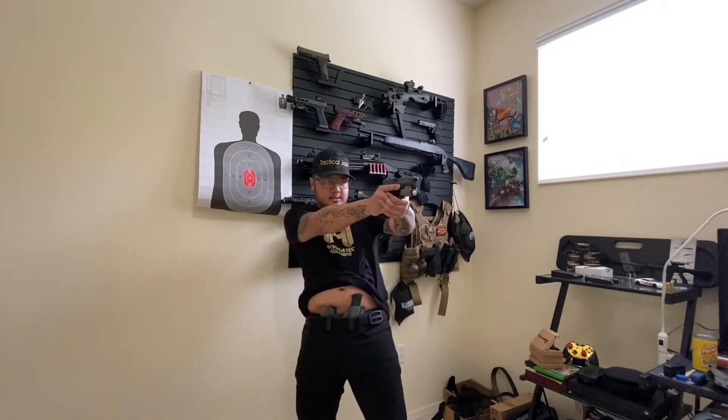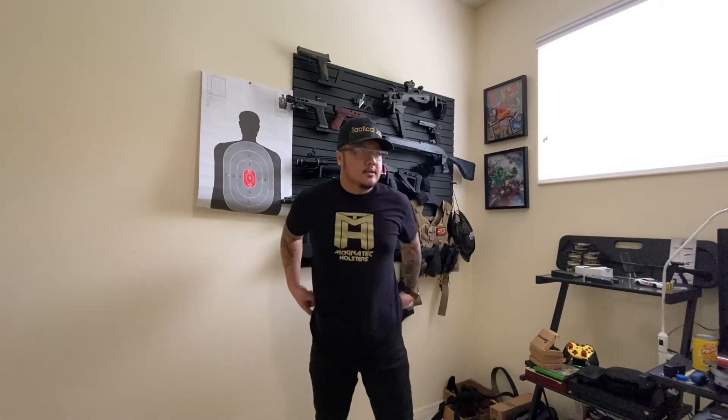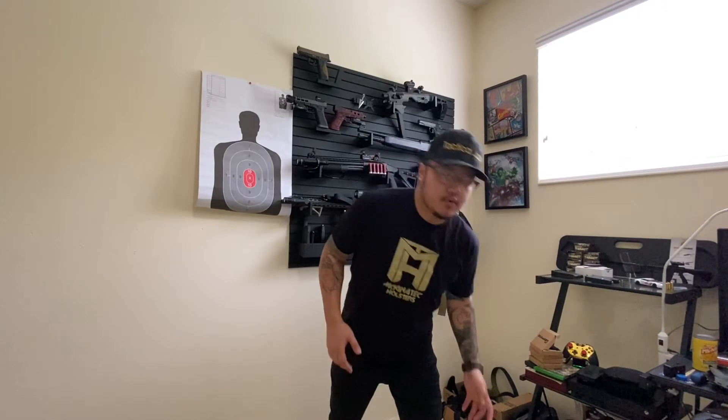Make sure your back is straight. Don't lean forward — don't do this. You're losing your posture. Lean back. Not forward, because when you're leaning forward, you're in an offensive position. That means the threat knows you're about to do something to him. So you're just gonna get shot and die. Keep your body straight.